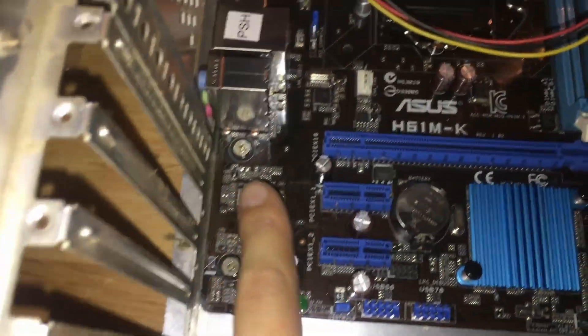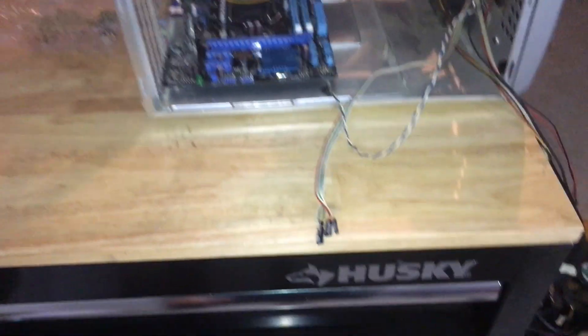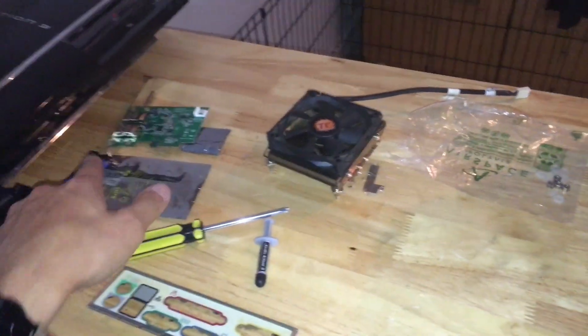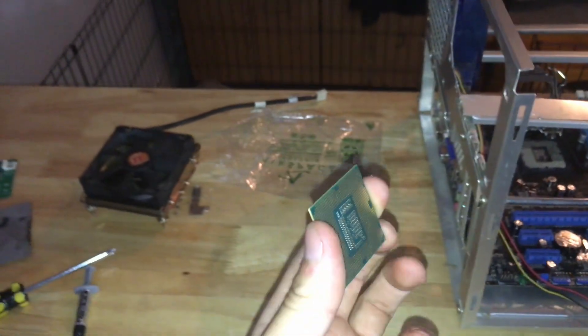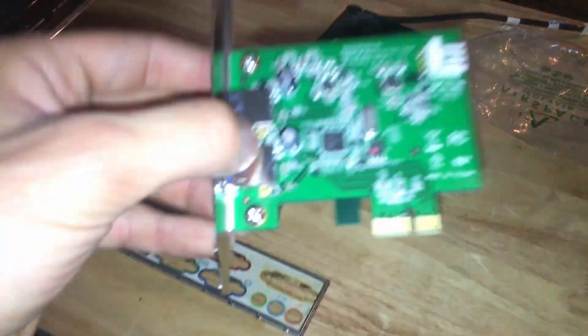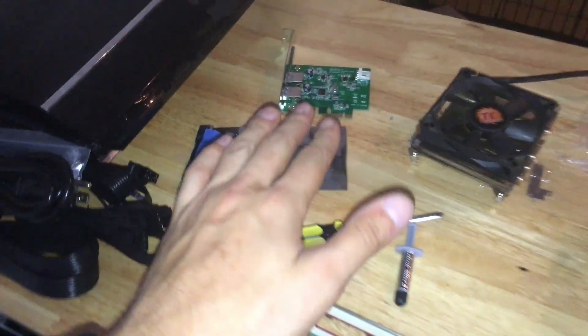I have the motherboard screwed and grounded into place. Now let's install the power connectors, power supply, fan, CPU, and RAM, and boot it up for a test. Always hold the CPU, the RAM, and the PCI slots in the correct position. Never touch the contacts — your oily fingers and human skin could short-circuit it, cause damage, and your motherboard or CPU will not work. You will need to replace the parts, so be really careful.